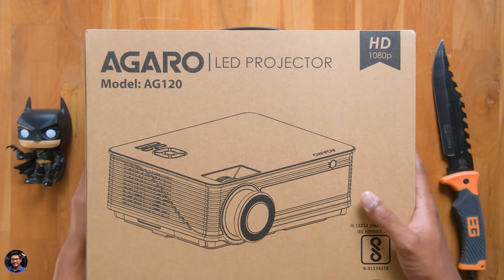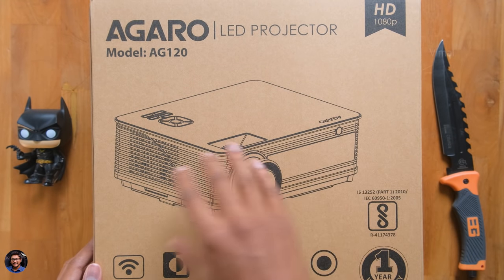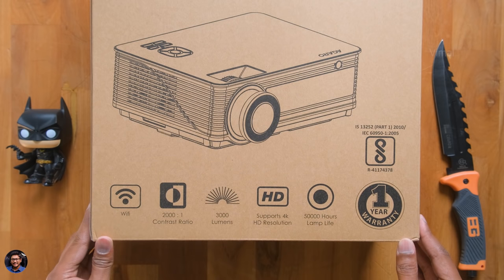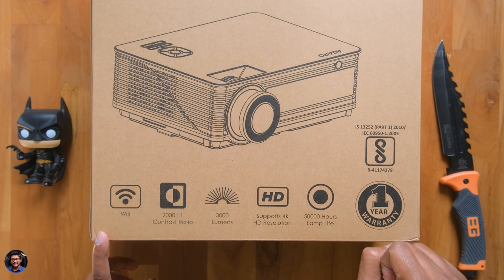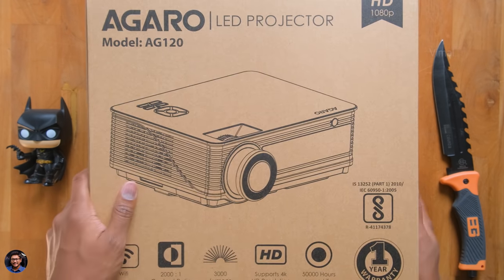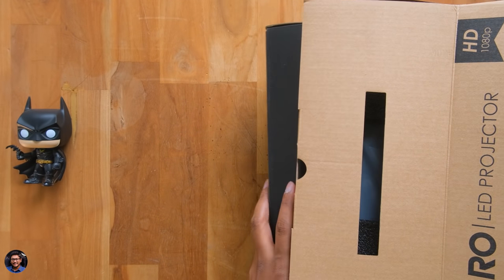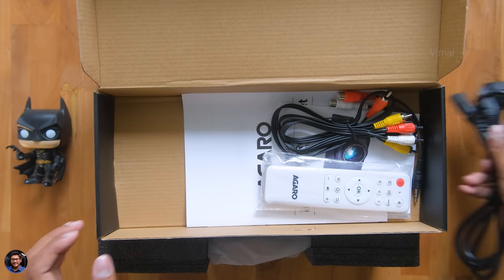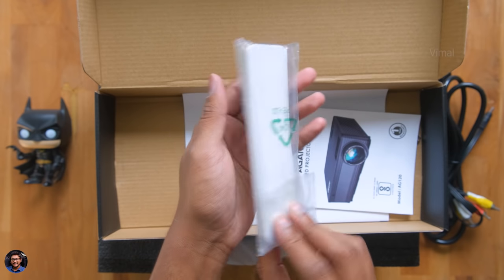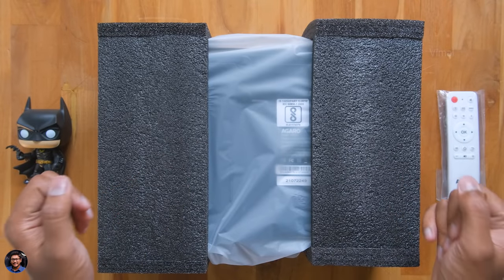Here's our new projector from Agaro — came in this huge, quite heavy box. We've got the Agaro branding and the model is AG120. On opening it, we've got the projector and an accessory box which includes a main cord for the projector, some cables, a remote control that looks nice in white color, and lastly some paperwork.